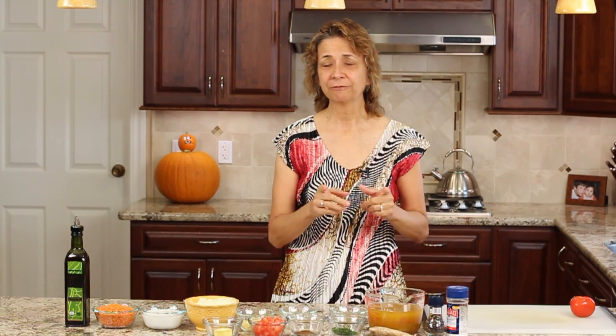Hi everybody, I'm Rockin' Robin and in today's episode I am making spicy lentil soup. This is a great dish for this time of year in the fall and it's hearty, it's vegetarian and gluten free and delicious and it's easy to make.